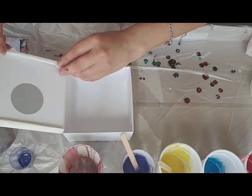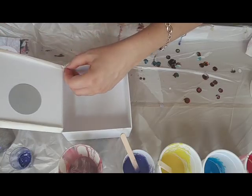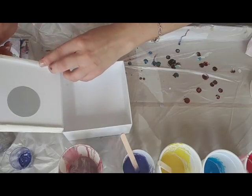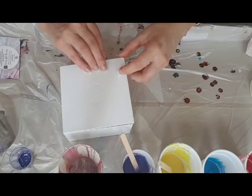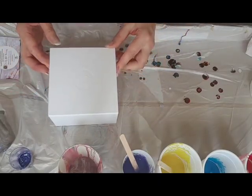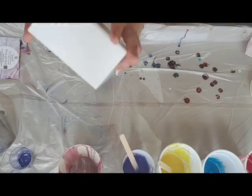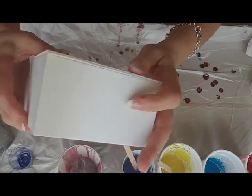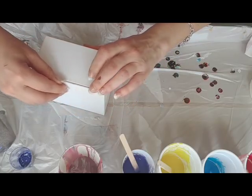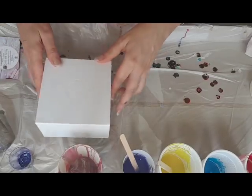Going all the way up to the edge and pressing it down. This bit I might have to cut because you won't be able to fold it too long — just to stop paint from pouring underneath and making a mess. Popping it down and squeezing it in there. Just arranging it so it works. I need to push this one in a bit because it's sticking out. So this is the front where it opens, and that's the back.